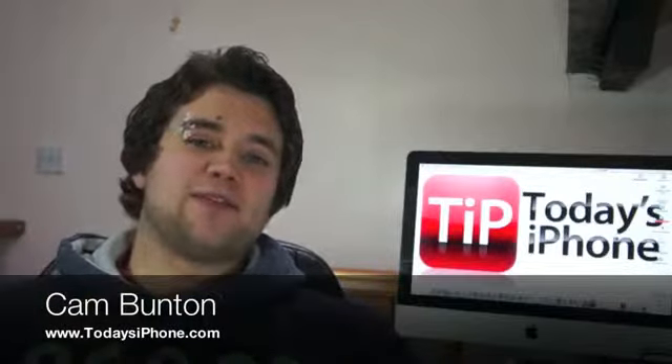Hey guys, this is Cam from todaysiphone.com and guess what arrived through my postbox this morning? The iPhone 4S. I opened the door, let the delivery guy in, and took it off him. But anyway, it's here and we're going to do an unboxing.